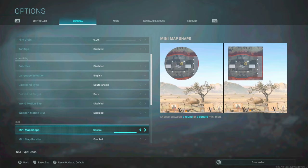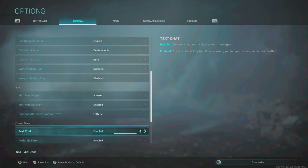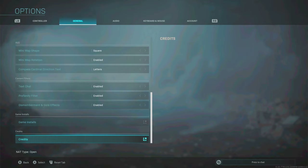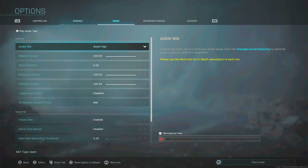Minimap — change this to square. It's a bigger minimap and gives you a little bit more information than the round one. Minimap rotation is enabled for me, so when I'm turning I can still see the map the way I want. The rest of the settings here relate to in-game chat and similar things, which are all up to you.